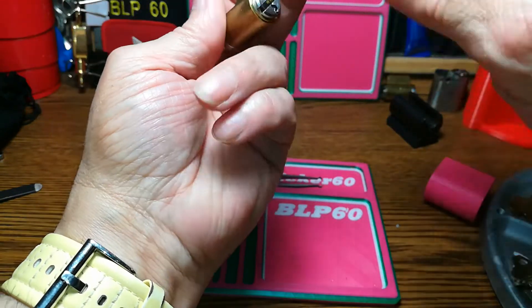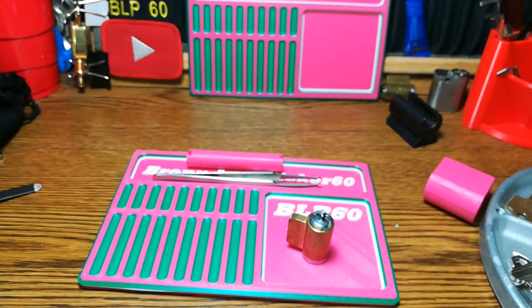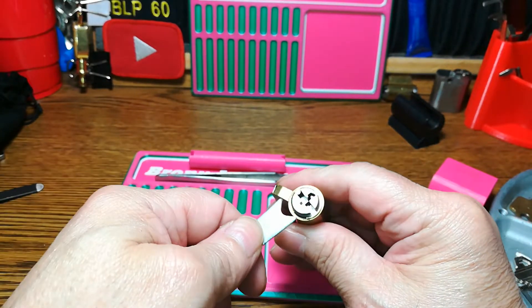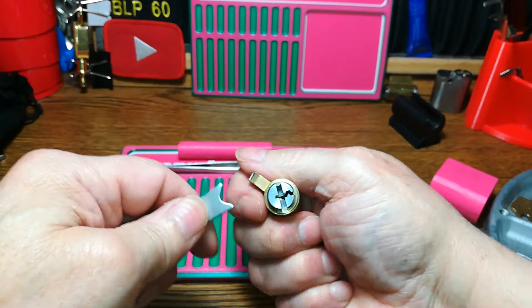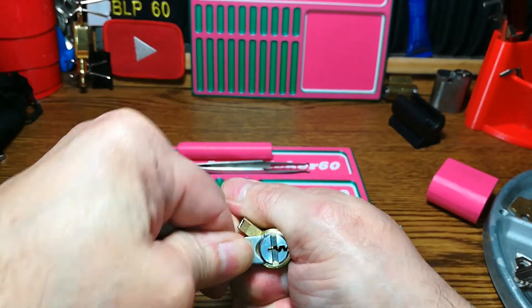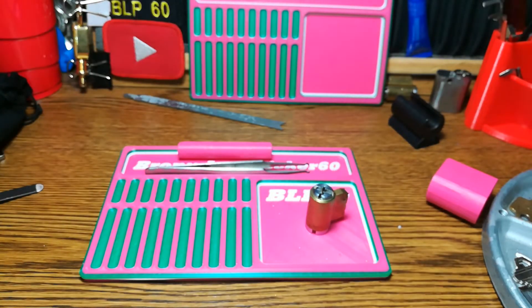That's a song by the SOS Band, if any of you guys are into that kind of music back in the 70s and 80s. All right, let's see if we can get this clip off. It's not locking — oh yeah, oh man, my hand. It's not coming out that way, it squeezed me.